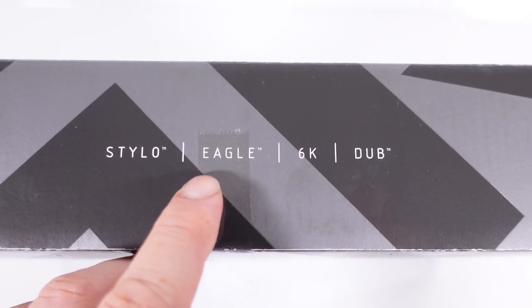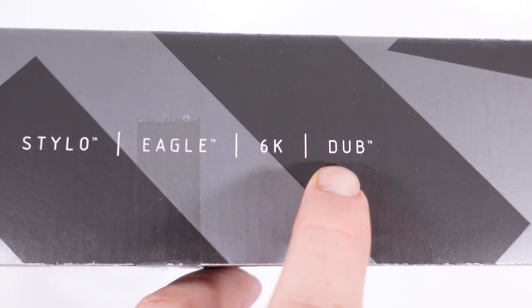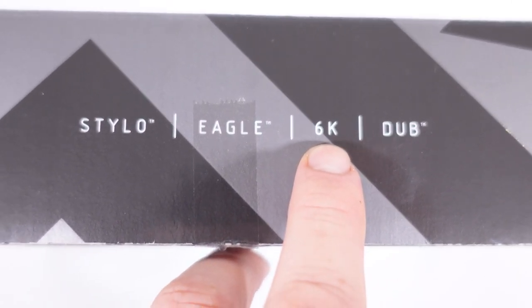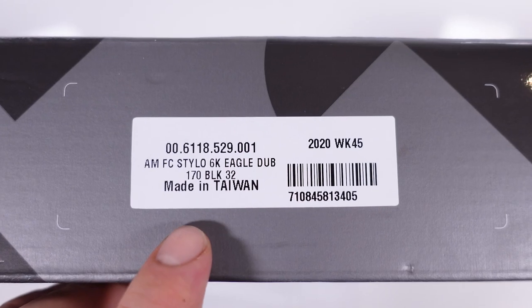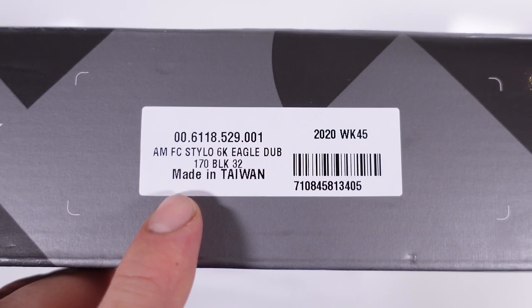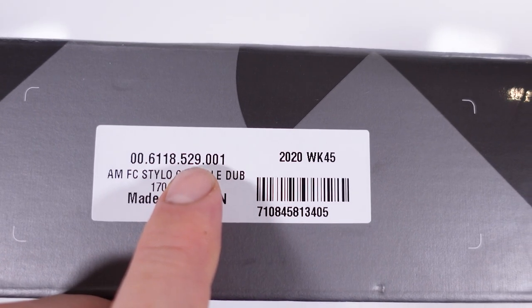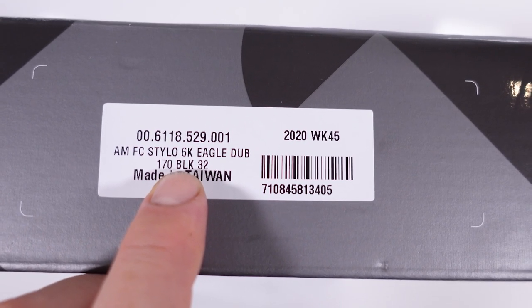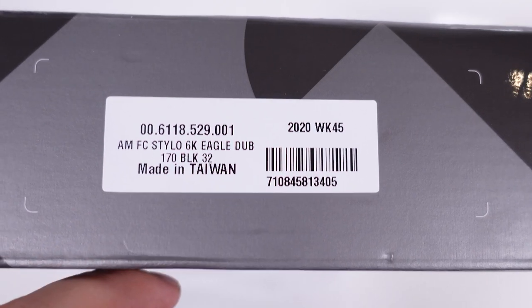All the cool stuff is here on the box — you see Eagle but no logo, and you see DUB as a bottom bracket. That 6k refers to the 6000 series aluminum that these are made of, and Stylo is the product name. On the side of the box you get the label, which looks like any other SRAM label. There's a manufacturing date, the SRAM code, made in Taiwan, and the product details: 170mm long, 32 tooth chainring.